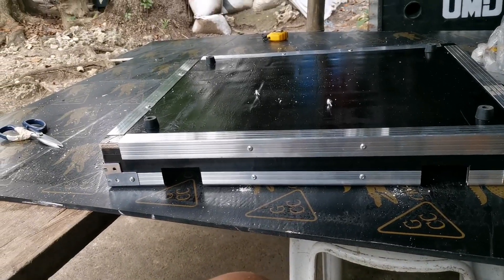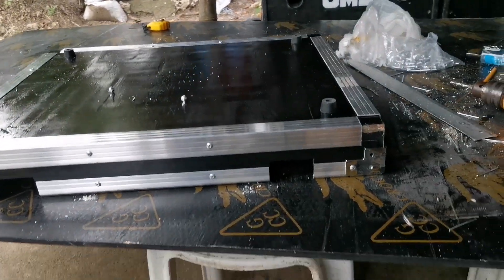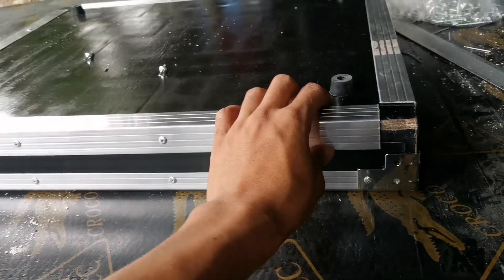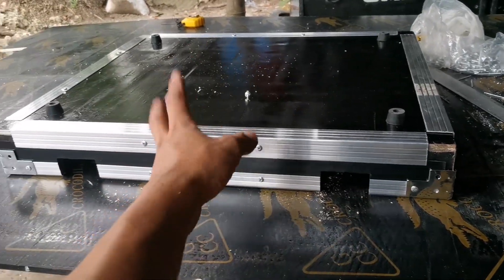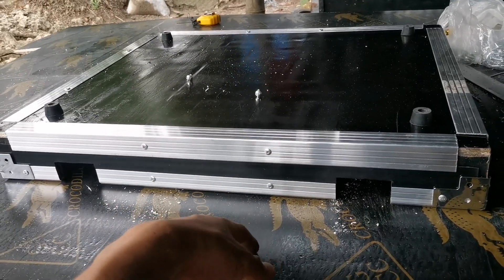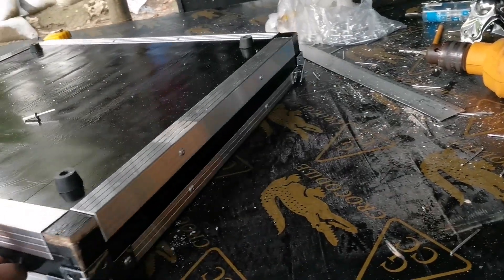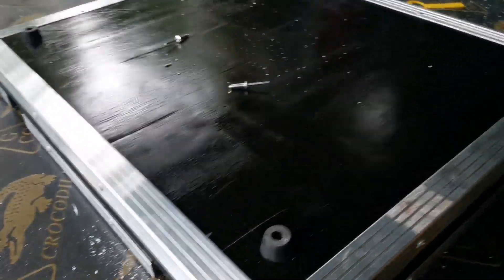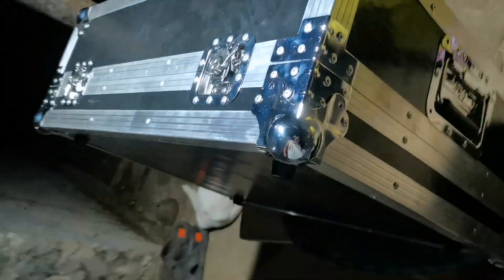Time check: mag alas-5 na - 4:46. So ito na tayo ngayon. Mamaya na tayo maglinis, or after naman natin gabitin lahat ng accessories niya, saka tayo maglinis. Medyo madumi na itong aluminum, hindi na masyado makin - so kaya na, tuloy-tuloy lang. 2 hours later - alright, alas-7 na mga tol! Katapos na natin na bold wheel, na-ano na rin natin to.